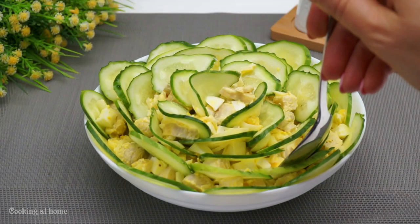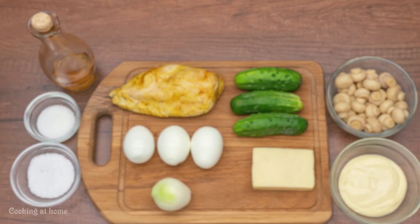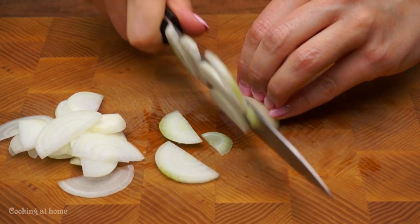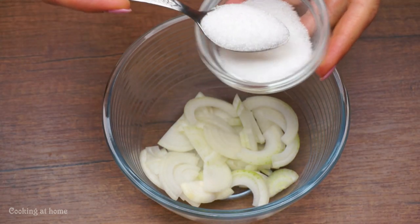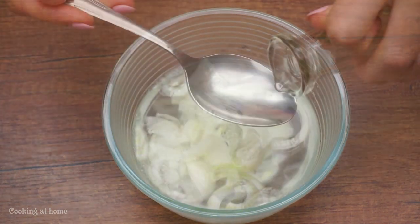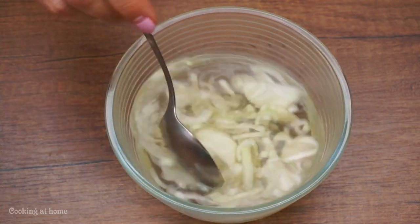The sixth recipe is a salad with cucumbers and eggs — it looks like a rose. First, let's do the onion. Cut it in half and chop it. Add some salt and sugar, add boiling water and some apple cider vinegar, mix it, and leave it aside for 15 minutes.